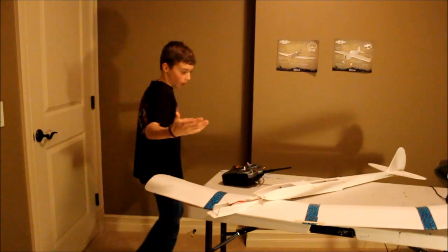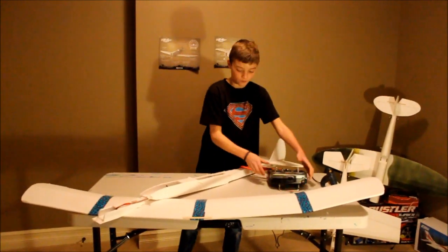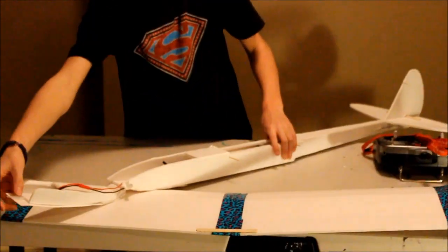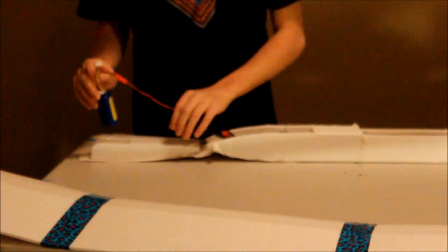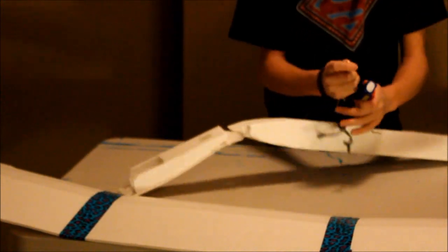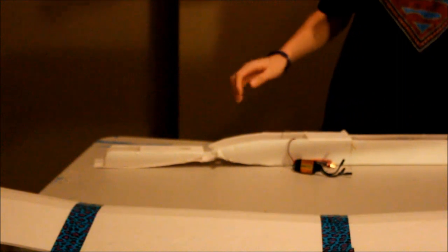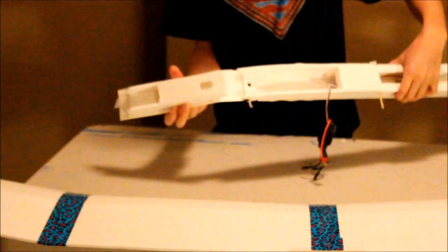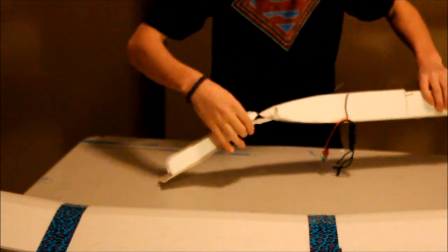Now we're going on to R in C.R.A.P., which is rips and tears. As you can see, there are some rips and tears on the nose here. I'm going to take off the battery since we're done with the control surfaces for now. As you can see, the front has come off the poster board a little bit and we have a couple of rips.